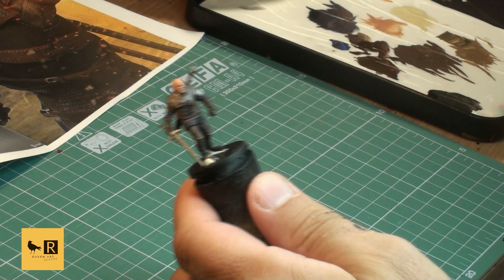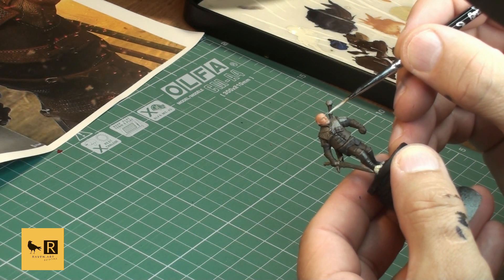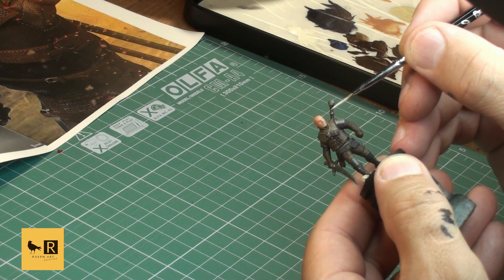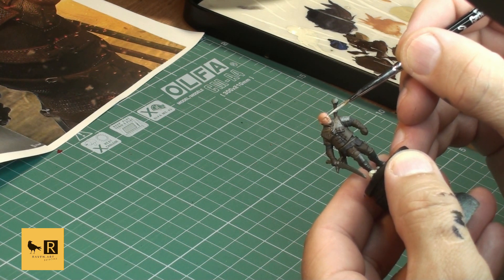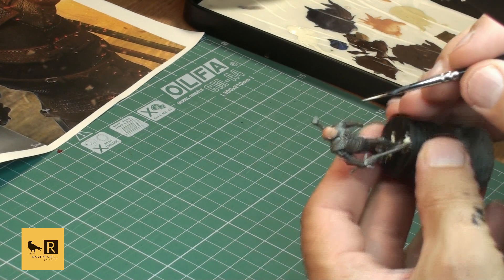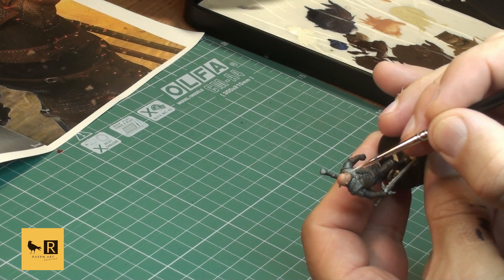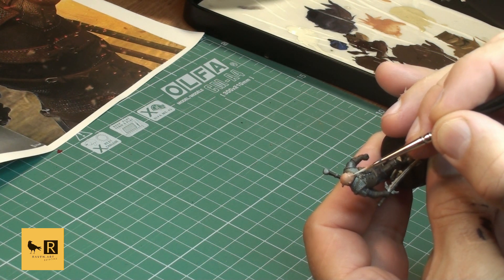Now we switch to Ivory - I use this color quite a lot, but here I'm going to use it to paint the eyeballs. Make sure you hold your model firmly and gently paint the eyeballs. Don't worry if you don't get it right the first time - you can always fix it with our skin tone used previously and do it all over again.